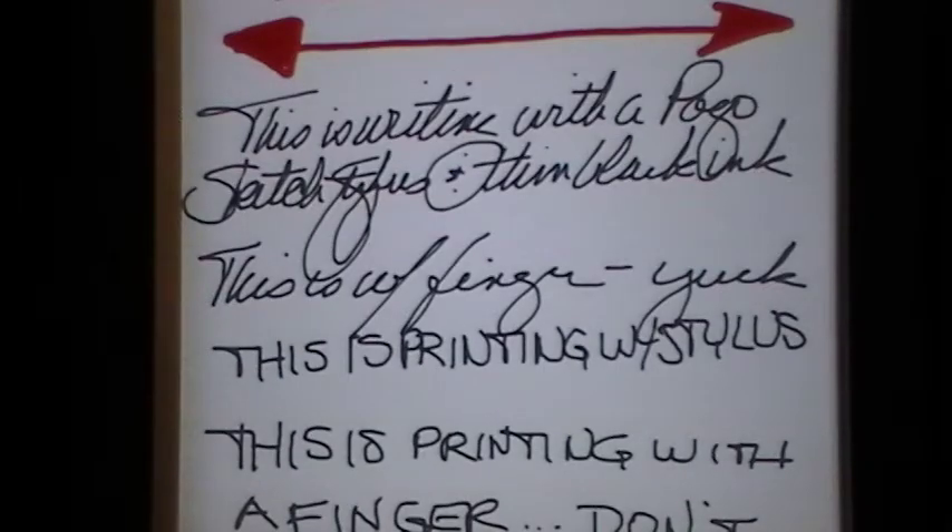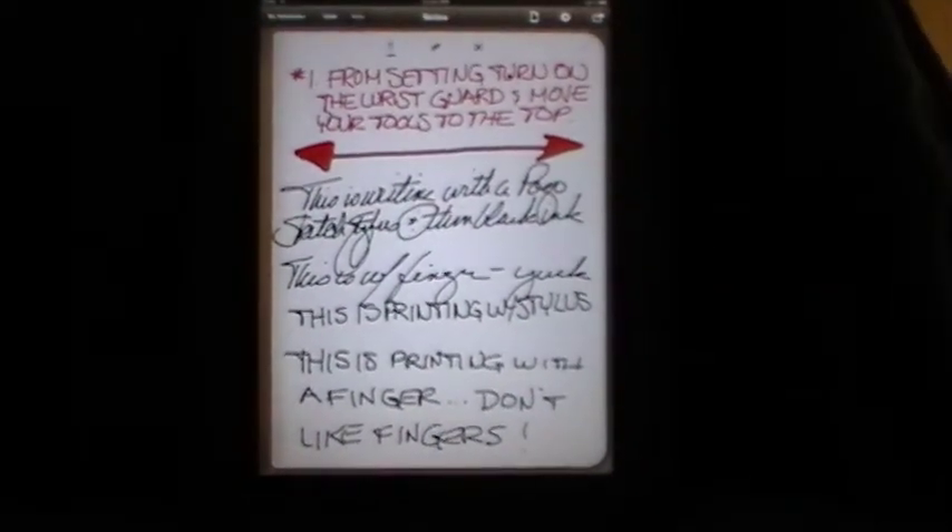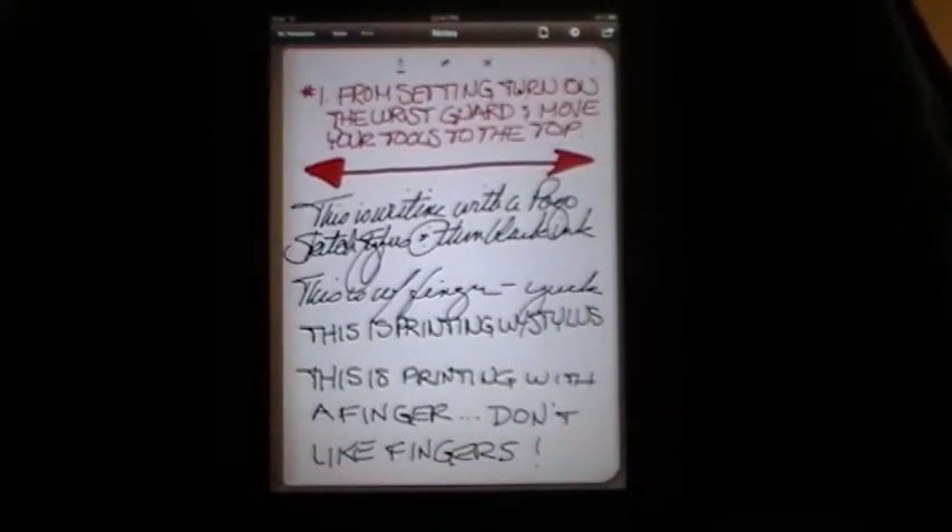I'm going to turn it the other way for you. As you can see, you can see it in vertical mode but you couldn't see what I wrote in horizontal mode. So that's one thing to be aware of — the orientation that you write in is the only orientation that's going to stay. You can't go from one to the other once it's been saved.